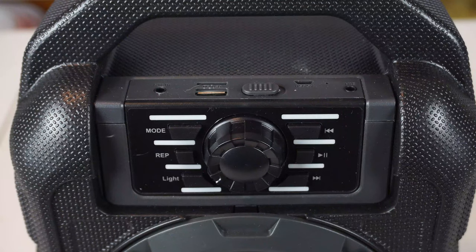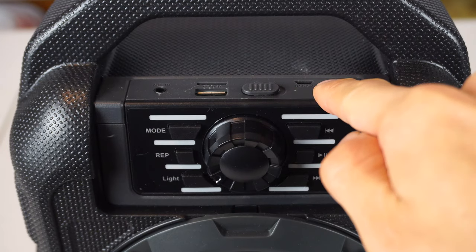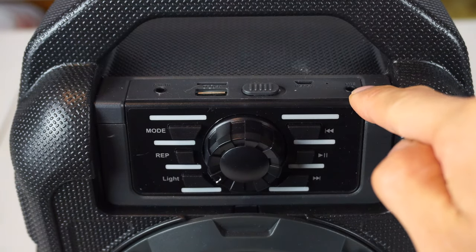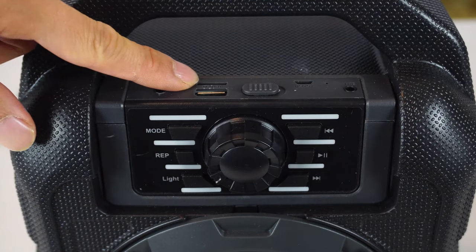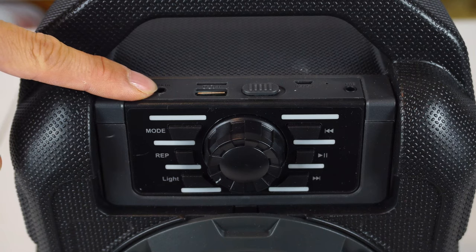Taking a closer look at the controls, you have the power switch, micro USB power port, status LED, and mic input port. Also, a micro SD card slot, full size USB input port, and aux in port.